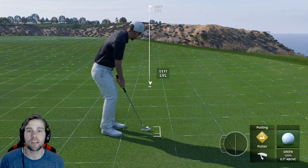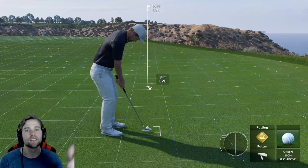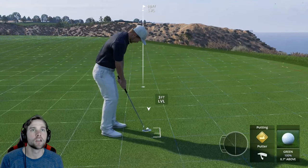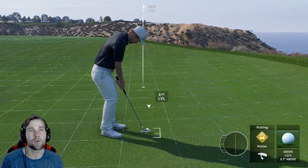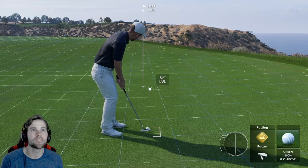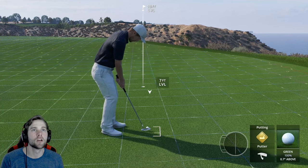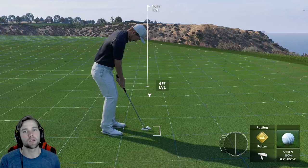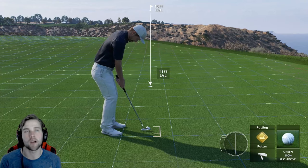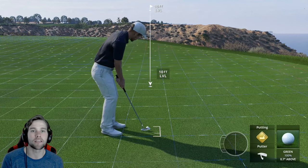Now let's talk about how to actually read putts. There's something called the peak of a putt — it's when the ball hits the top of its break and starts turning in the opposite direction. All of these beads are moving right to left. These three boxes are moving at about the same pace. This is a level putt, about 11 feet, so the peak is usually about the halfway point — around five feet.